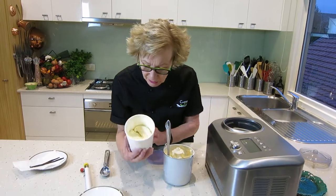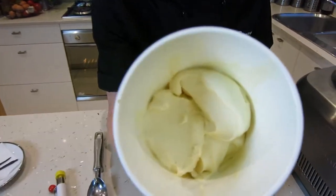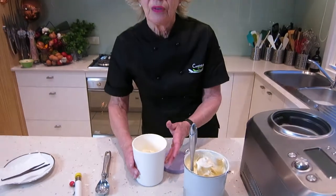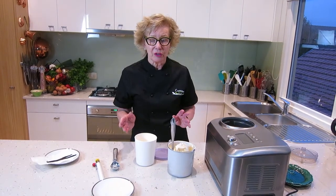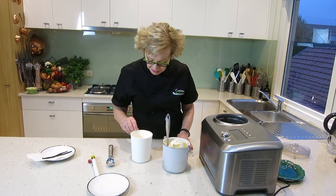You can see in there the beautiful little vanilla bean seeds. When this firms up we'll serve it. As I mentioned, we're going to serve it as an affogato with a lovely shot of espresso coffee. We're going to serve it with Grand Marnier today, but you can serve it with any liqueur that takes your fancy. We'll come back when it's firmed up and we'll plate it.